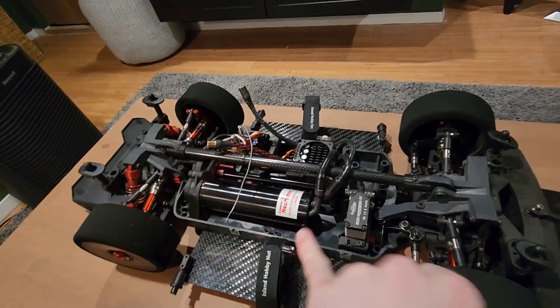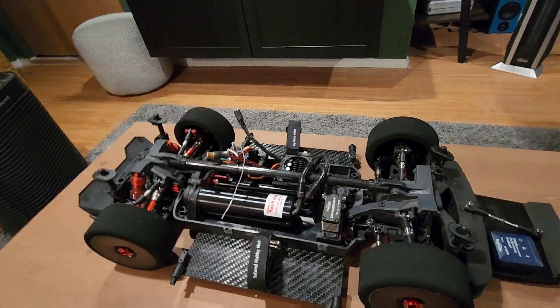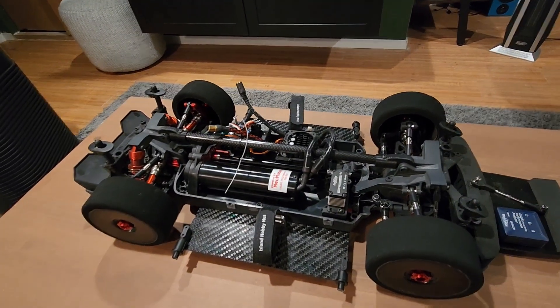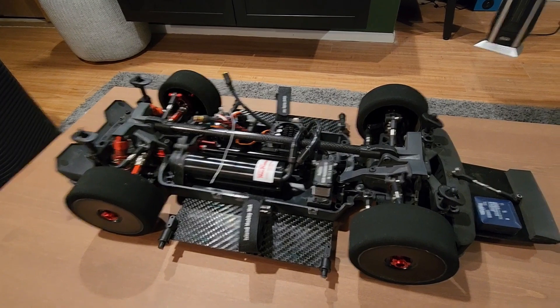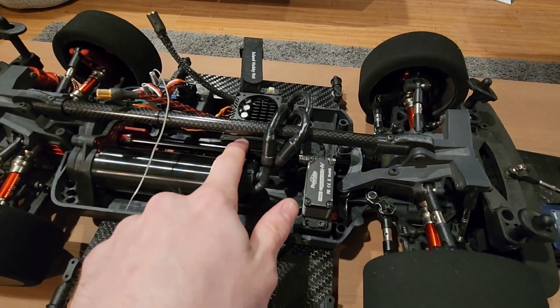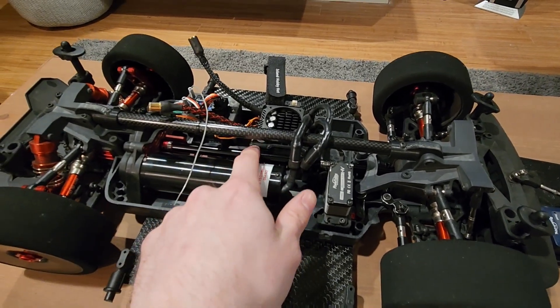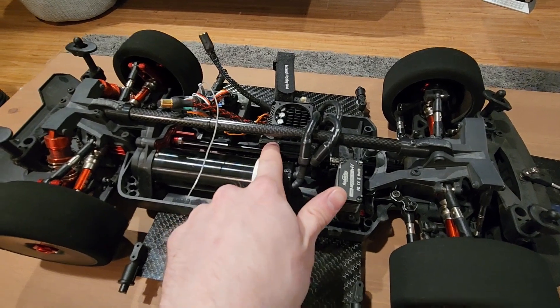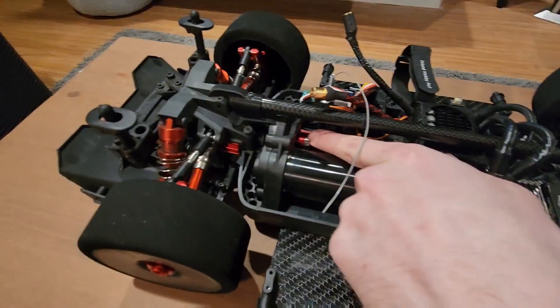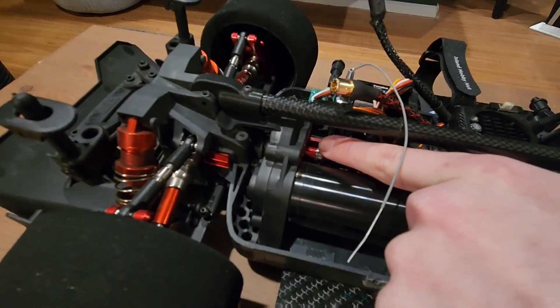The diffs in this car are full Hot Racing — everything. Stock diffs, even the Arrma metal ones, I don't really trust to hold up too well. Running the Hot Racing center driveshaft — this is the older one; I'm going to switch it out to the new style, which I've heard is a little better. This one is the second one I've had in this car because they do wear pretty fast.